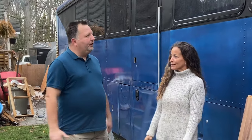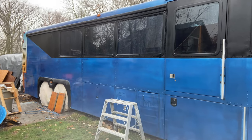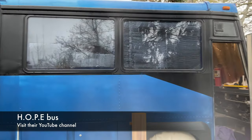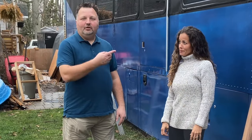So tell us what the Hope Bus is for. Well, Hope Bus stands for helping other people evolve — whether it's mental, spiritual, emotional, or physical. We just want to help people in any way we possibly can. That's wonderful. Let's take a look inside.